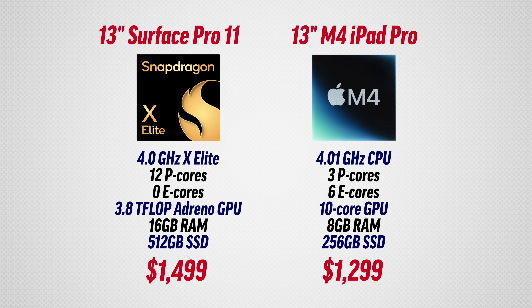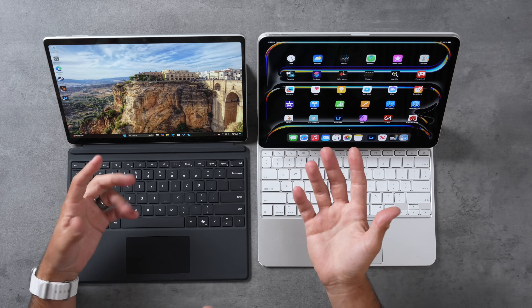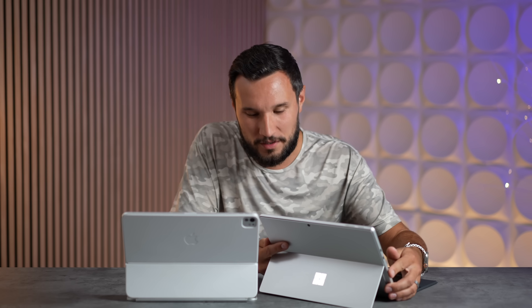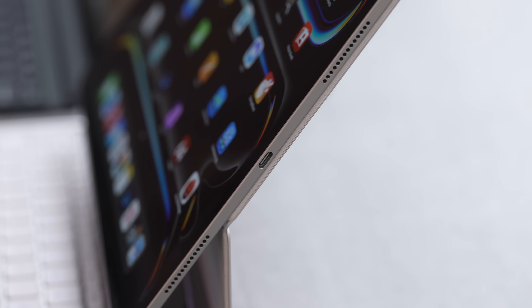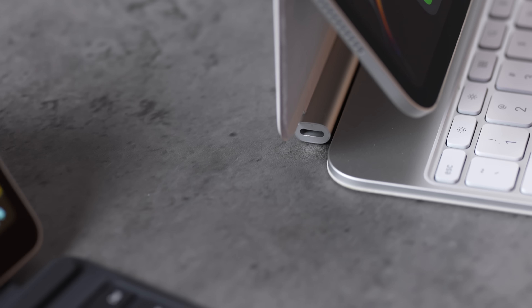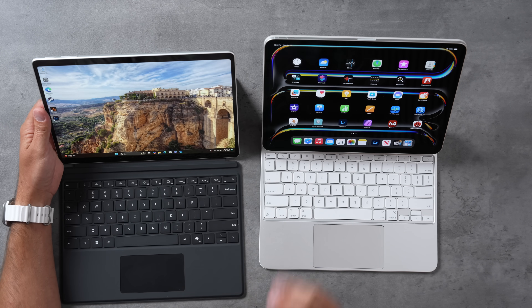Here are the full specs side by side. The biggest reason people are comparing these tablets is that they're both portable, but the Surface has a full operating system — we'll talk about that shortly. The Surface also has extra ports: on the left side there are two USB-C ports with ultra-fast 40 gigabit per second speeds. The iPad has one on the right side, plus a USB-C in the keyboard just for charging. The Surface comes with a magnetic connector for charging as well.